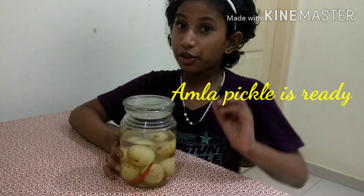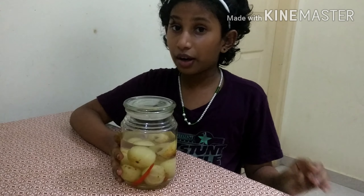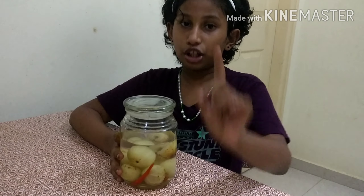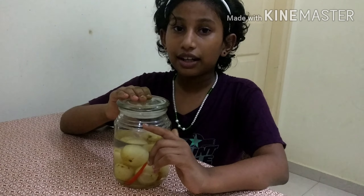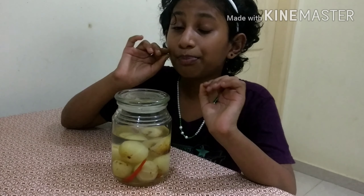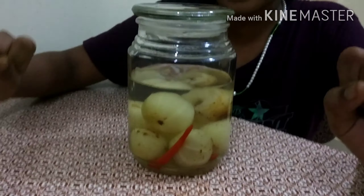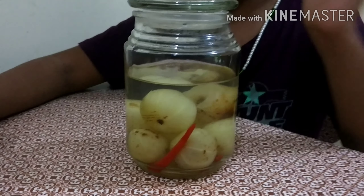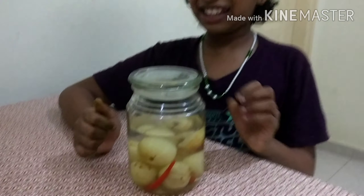You can try it, but please do it with your parents when you boil the water and put the amla in — you should be careful and always do it with your parents. This is a perfect time to make this and enjoy it yourself.